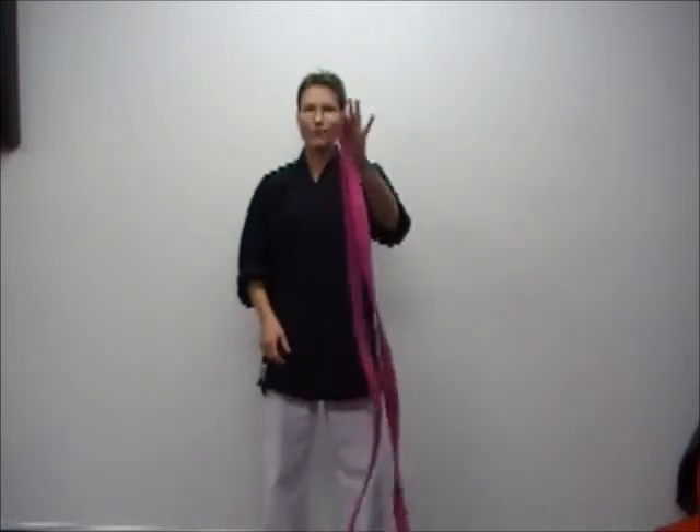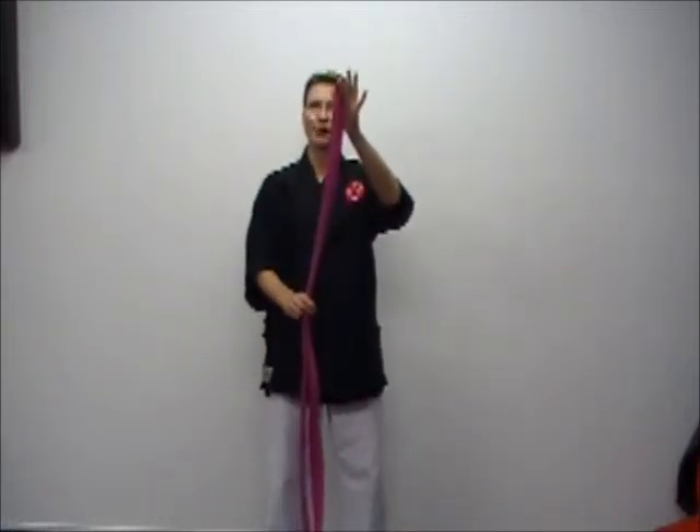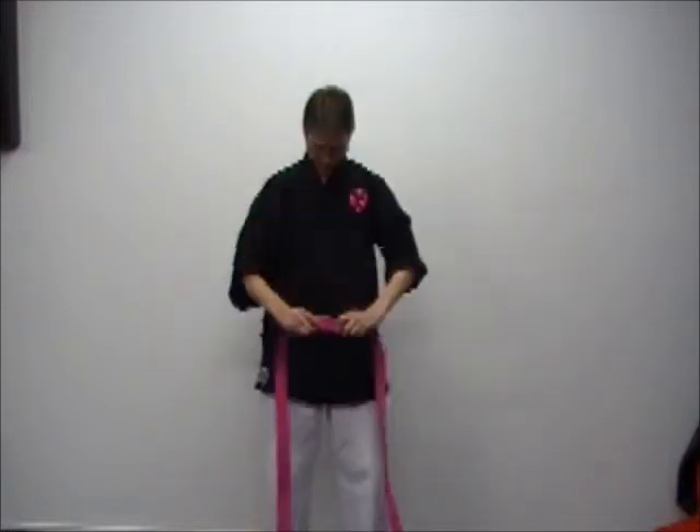Tying a belt — it doesn't matter whether you're a beginner, an advanced karateka, or anyone in between. The easiest way to tie your belt is to obviously have a belt — that would be a good start — but the next step is to find the center of your belt, and we do that by folding our belt in half. From there we place that middle section to the middle of our stomach.